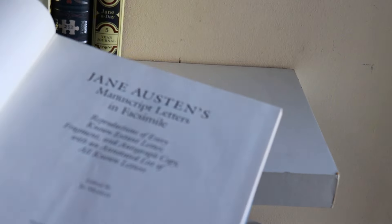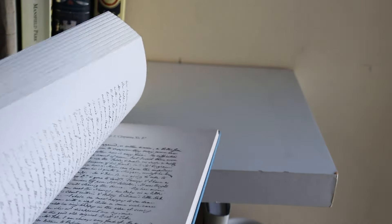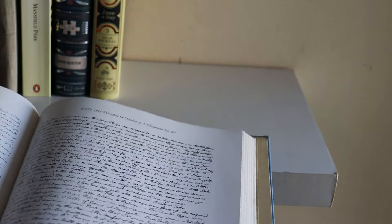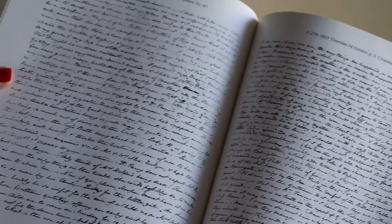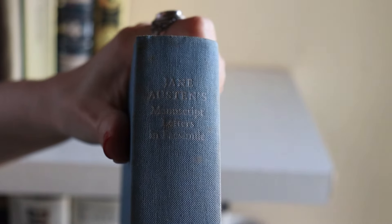Here is Jane Austen's handwriting in that facsimile. I don't know why it hasn't been republished — I got it at a book sale and was very happy when I found it.